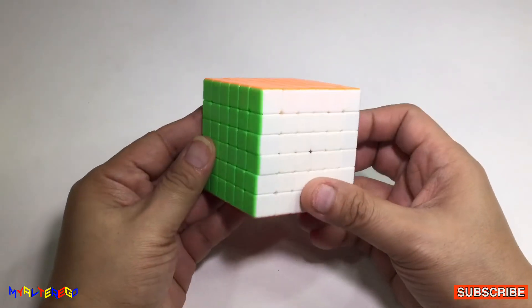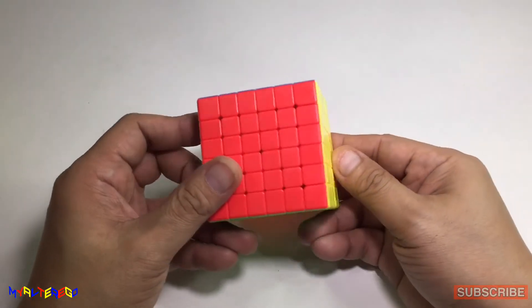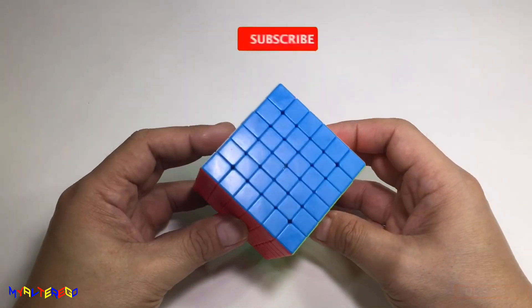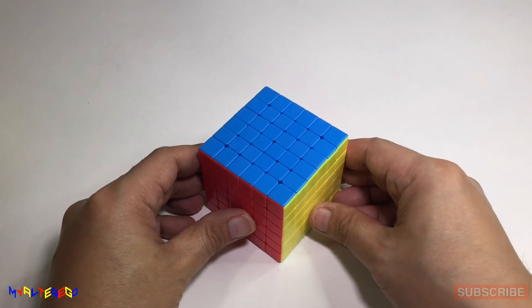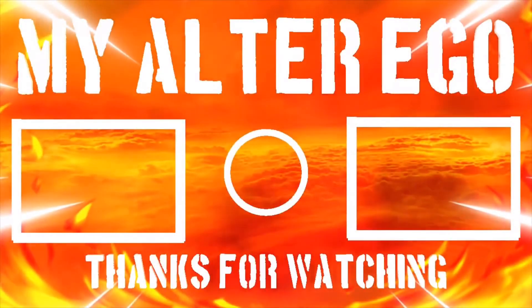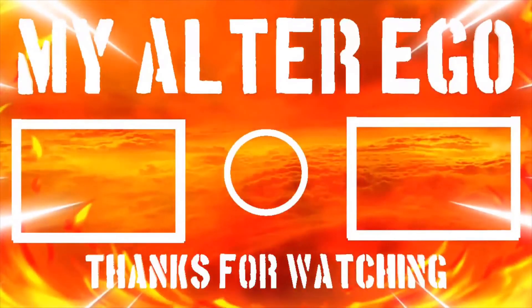As of this moment, we already solved the 6x6 using the 3x3 algorithm. Okay, Cubers and Non-Cubers, this is my Alter Ego. If you're new to my channel, please don't forget to click subscribe and hit that notification bell so you get notified of my next videos. Thank you for watching. To God be the glory — happy cubing! I'll see you next time.